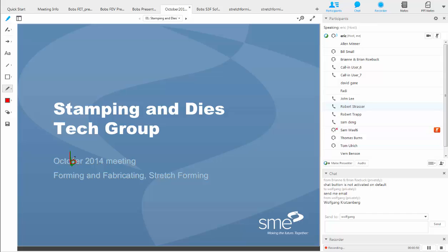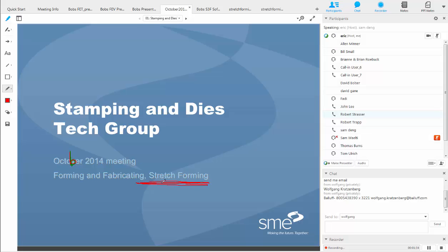Every month we try to spend a portion of our meeting discussing technical topics of interest to people working in stamping dies. At least twice a year we broaden our scope outside of conventional stamping applications and talk about other things within forming and fabricating at large. We've done so previously with hydroforming, non-traditional cutting, welding applications, and assembly. Today we'll be welcoming a guest speaker on the topic of stretch forming — the manufacturing process, the types of parts made, and how they fabricate sheet metal parts using the stretch forming process.